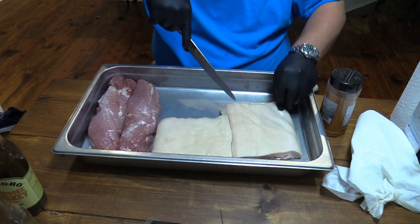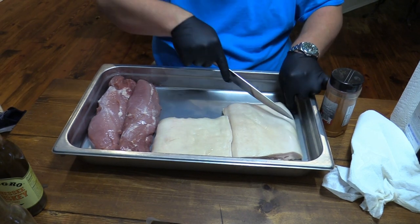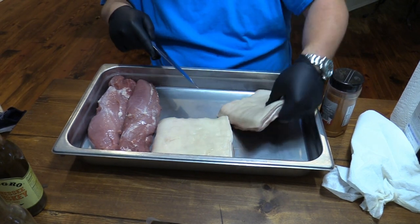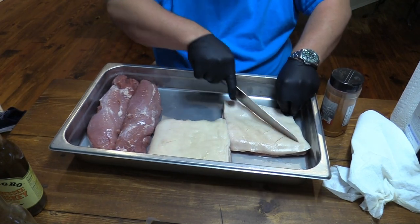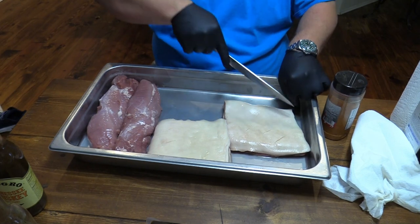You can use a razor blade for this — that'd be really good, actually. But you've got to use what you've got in hand. Be careful when you cut yourself.